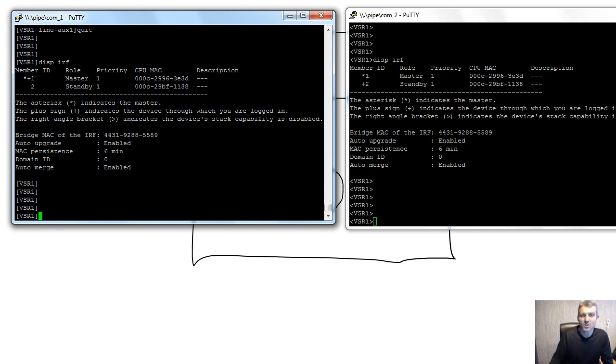That concludes the configuration example of how IRF can be set up between two VSR routers. In future videos we'll cover IRF functionality and use cases in detail. There are already some videos on the ABC Networking YouTube channel. Please support us, leave a like, and let us know in the comments if you'd like to see something specific. Thank you for your time.